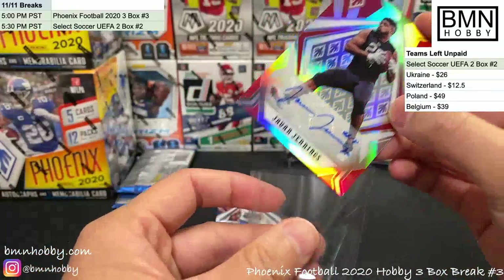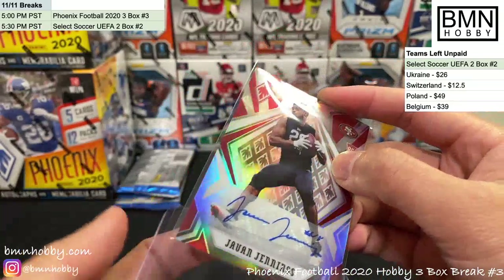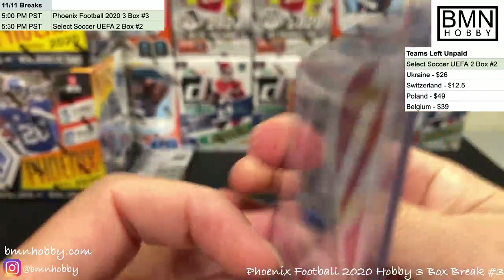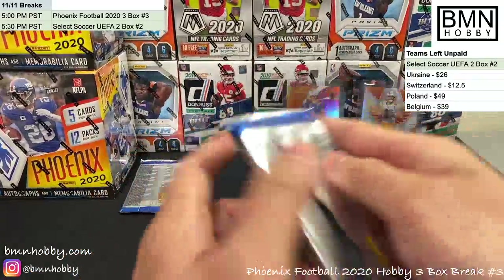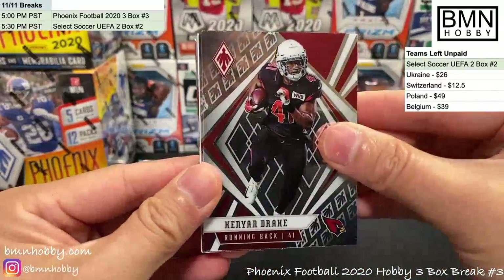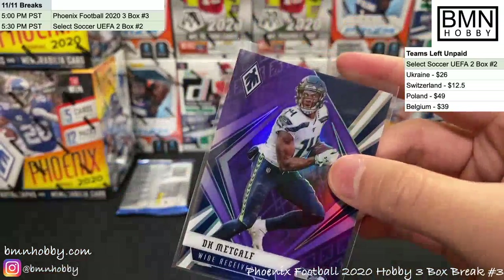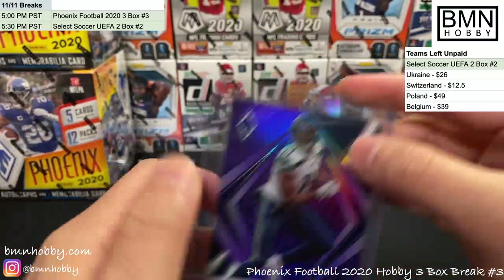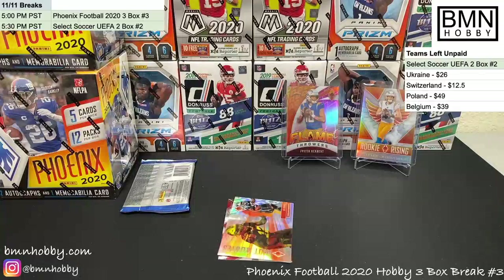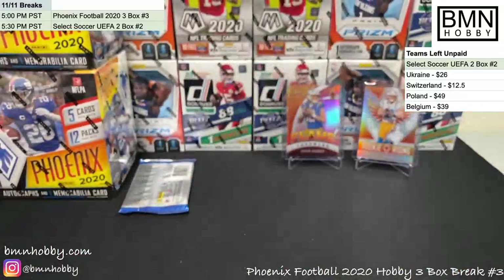Jawan Jennings for the Niners — two autos per box and this guy actually signed the card, which doesn't happen all that often. Zach Moss. Brandon Ayuk is going to be a stud — jumping over people out there! DK Metcalf purple second year, numbered 149 — this guy is looking like a monster. Big congrats to the Seahawks.